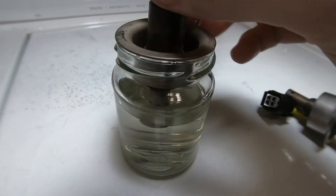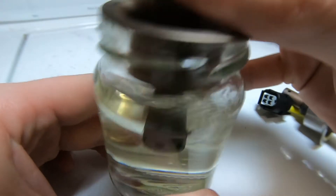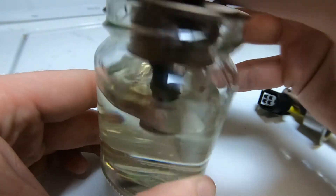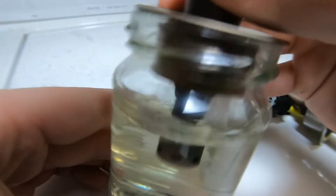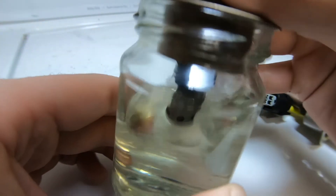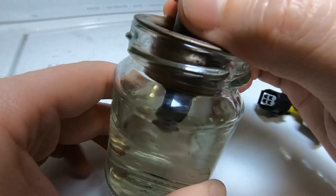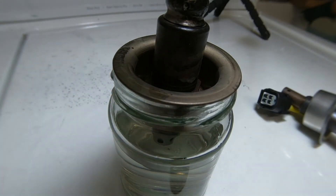I'm going to dump the sensor into some 87 octane and let it soak. A lot of people say don't try to clean it, but this is definitely one way you can try. If you have an ultrasonic wave machine, that's probably the most optimal cleaning method. I've cleaned this one twice already and there's really not much coming out. Honestly, as everyone says online, the best thing is to just replace the sensor.